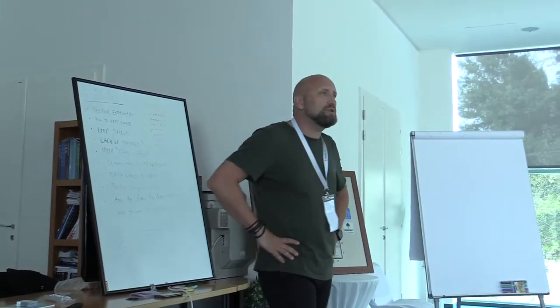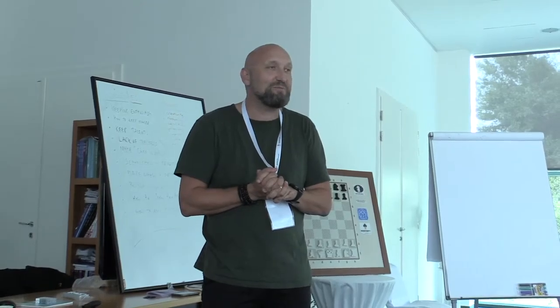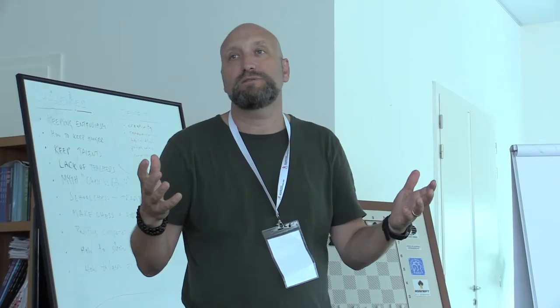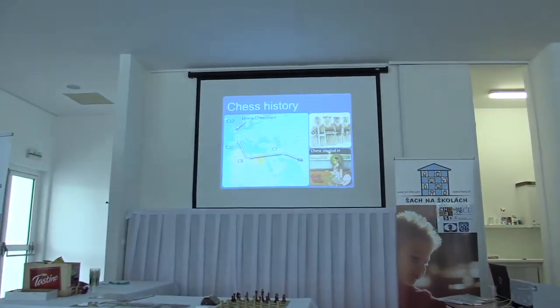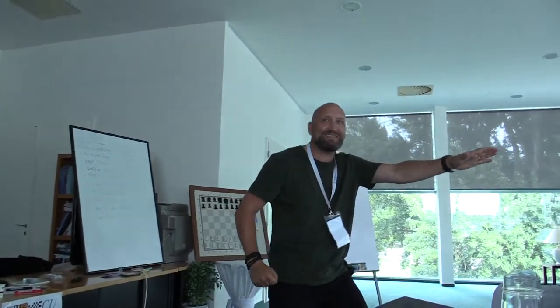Now I'm going to show you how I meet a chess class for the very first time — you are going to be my children. In Sweden we have a tournament called Schackfyran — Chess 4 — where we go out with instructors and teach children to play chess in only one hour. So when I come in, I say: 'Hello children!' — and I need a response — 'Today I'm going to teach you how to play chess!'